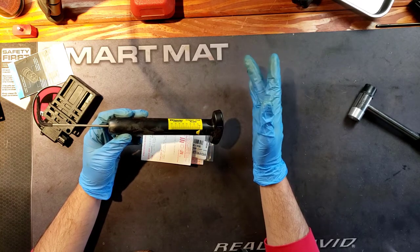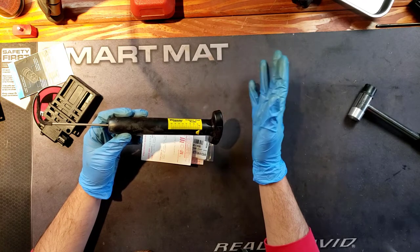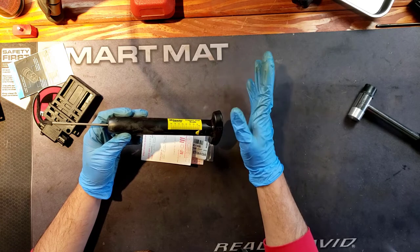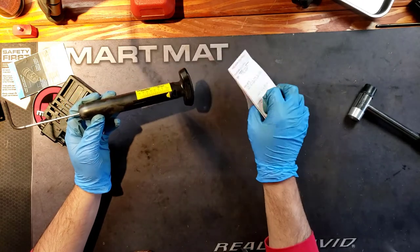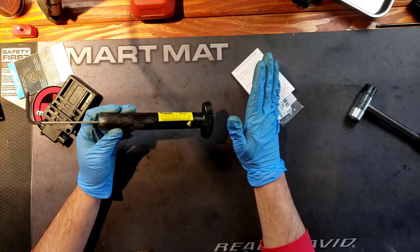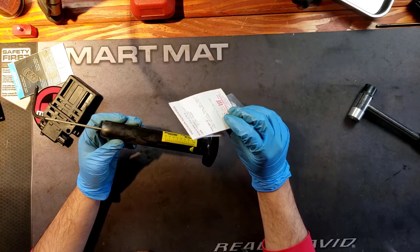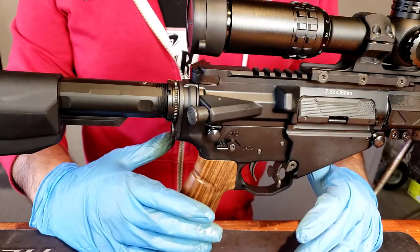The Geissele is a little overkill for this build, so I put that in my main home defense build where it's been fantastic. For the LAR-47, I'm just going to have a standard mil-spec trigger with the Wolf spring. Let's go ahead and check the pull weight with the standard mil-spec spring first, and then we'll compare it with the extra power spring from Wolf Spring Makers.